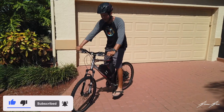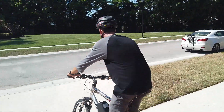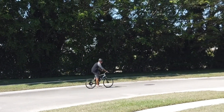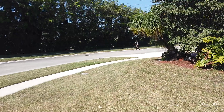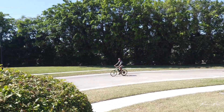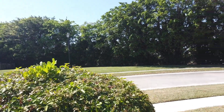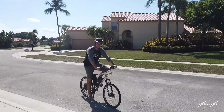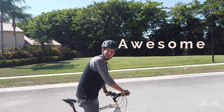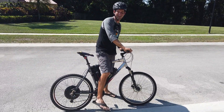Let's see it in action. Whoa! He's flying! So what do you think of your new e-bike? It's awesome!